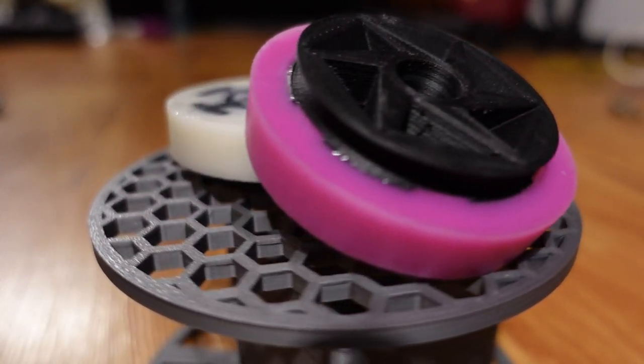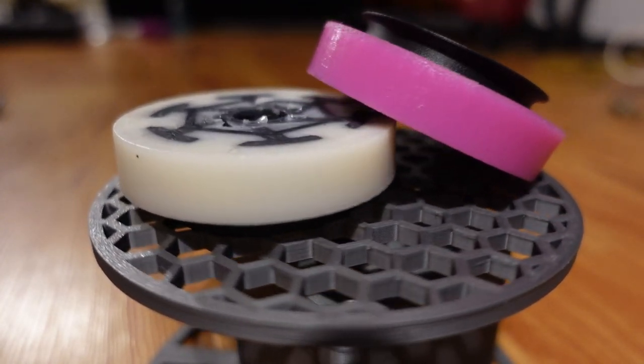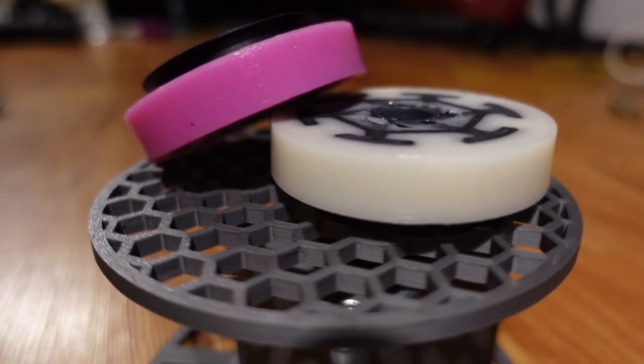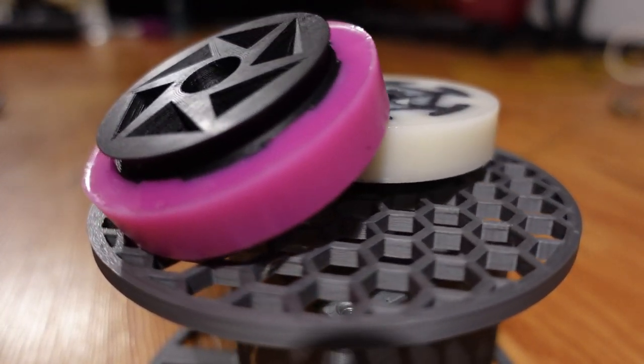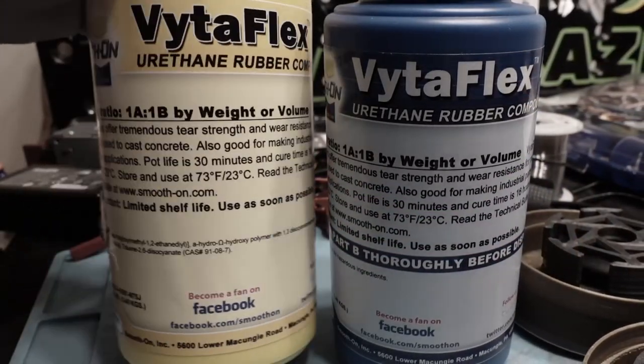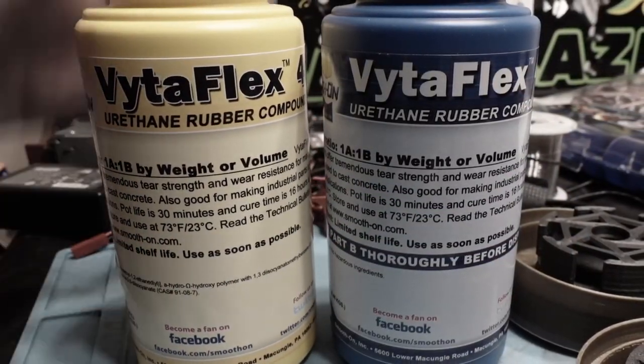For smaller insect weight robots, wheel wear is less of an issue, as there will be a lot less weight on the wheels, so I wanted to use a softer rubber. Still, 30A seemed a bit soft for my liking, so I chose 40A, a decent middle ground. The exact rubber compound I'm using is Smooth-On's VytaFlex.